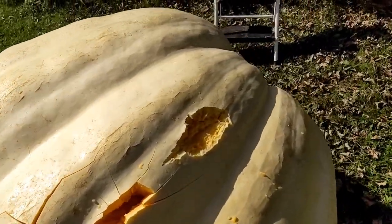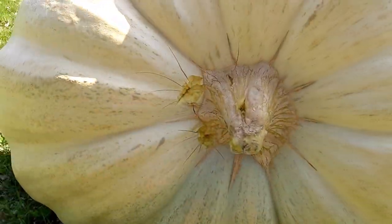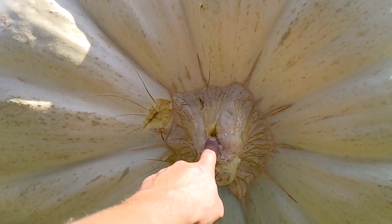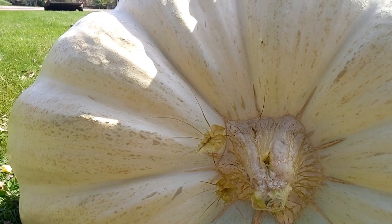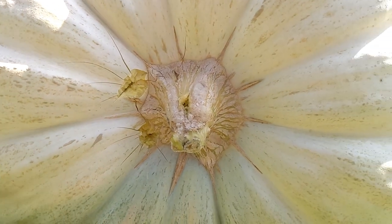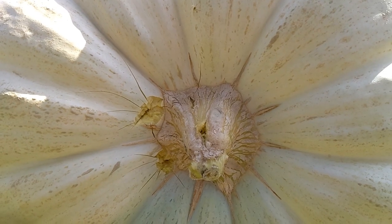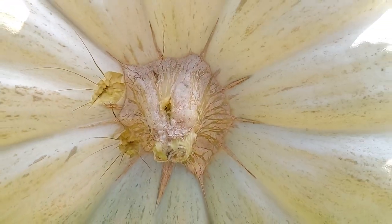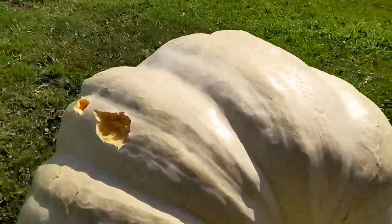That .270 short mag — because it was a hollow point, I think — didn't penetrate. I'm pretty sure the .223 is the only bullet that was penetrating. The .22 didn't penetrate, the .410 didn't penetrate, and the .270 short mag just blew up. We'll check out the footage and see if we can see anything exiting on the backside. I think we'll split it right down the middle and see if we can find a bullet or two. That'll be fun.